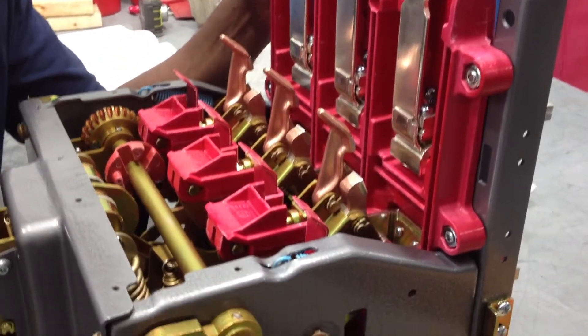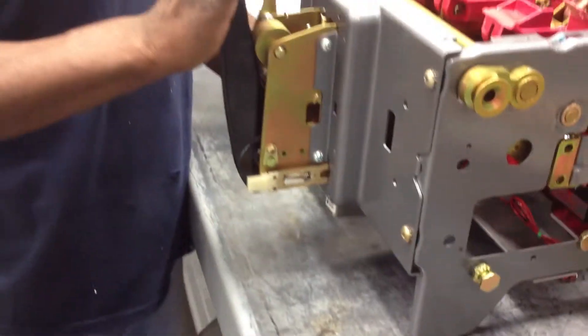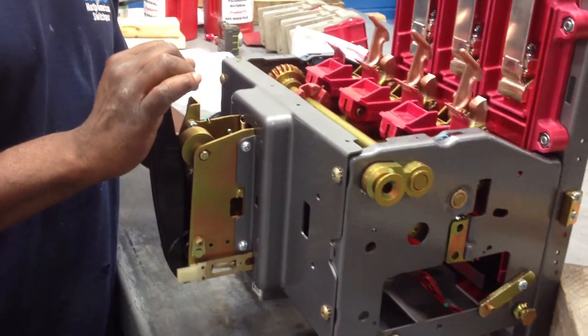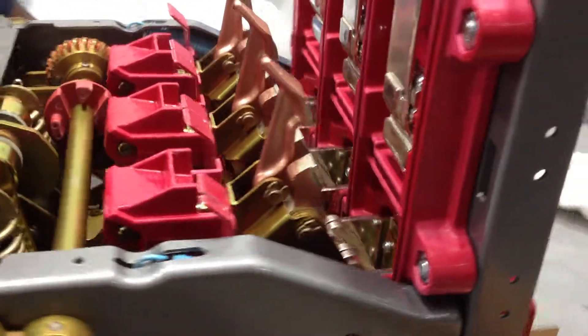Hey guys, it's Saturday. We're in the Super Shop with another Class A reconditioned K600 manually operated breaker. Marvin just put the mechanism on the front and he's going to make those contacts slam.